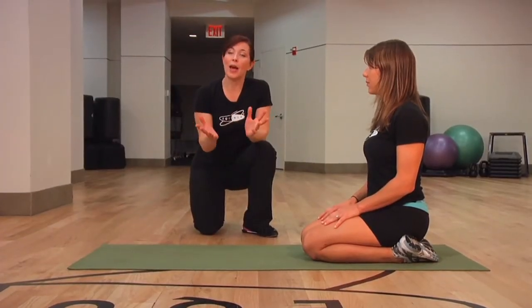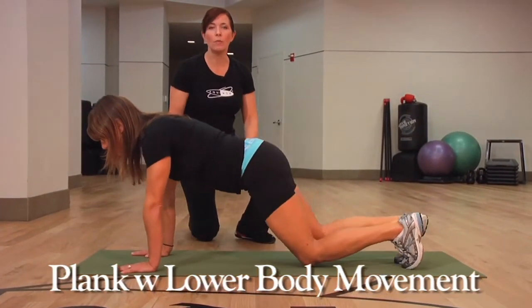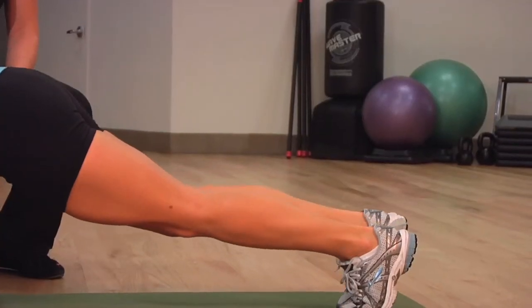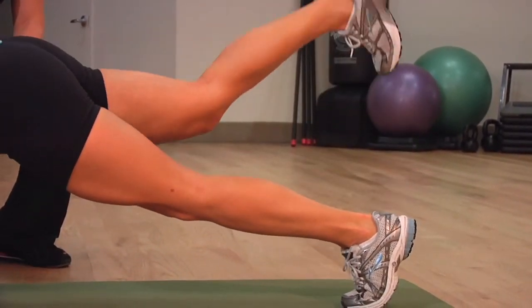Now we're going to take the plank and add a lower body variation. She's in that same position with the arms extended, but now instead of raising the arms, she's going to raise the legs one at a time. Working the butt as well as the core, it's a big effort to maintain that nice neutral spine, core engaged the entire time, and she's challenging the upper body as well.